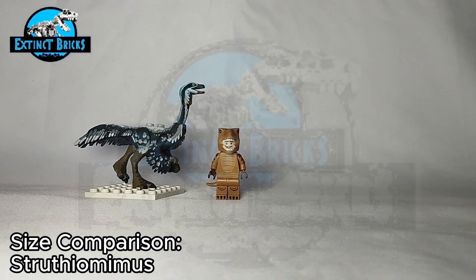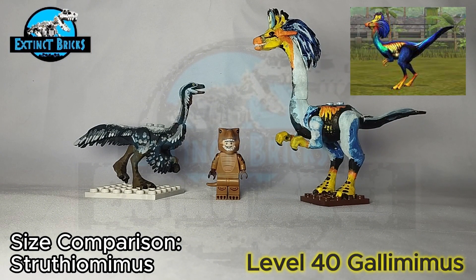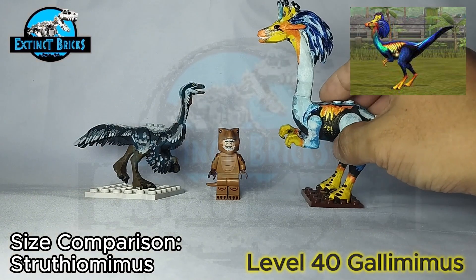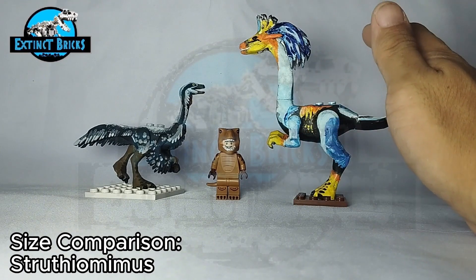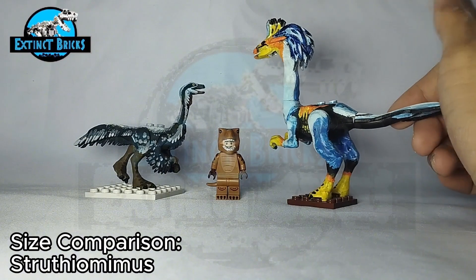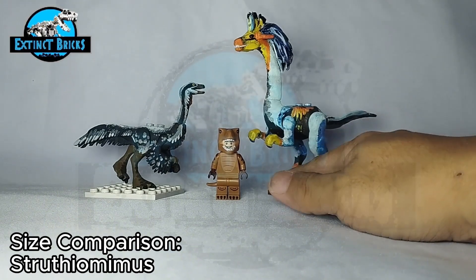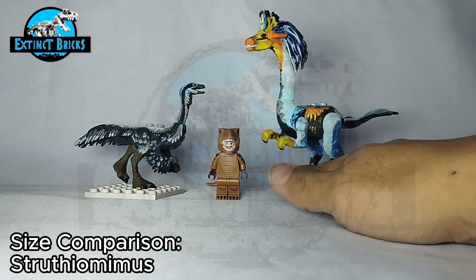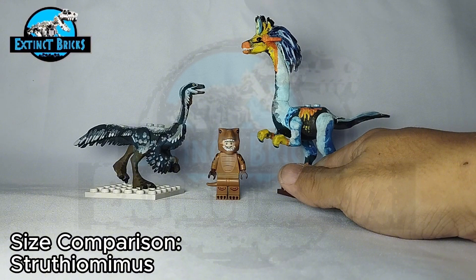Another Gallimimus would be this one — the Ibitol Universe Gallimimus, which Uncle Mike made. It's also a feathered ornithomimid, and I really like how this one is designed. It has a mix of blues, yellows, oranges, and black, which really stands out. I think Uncle Mike did a really good job capturing the overall design of the Jurassic World the Game Gallimimus.